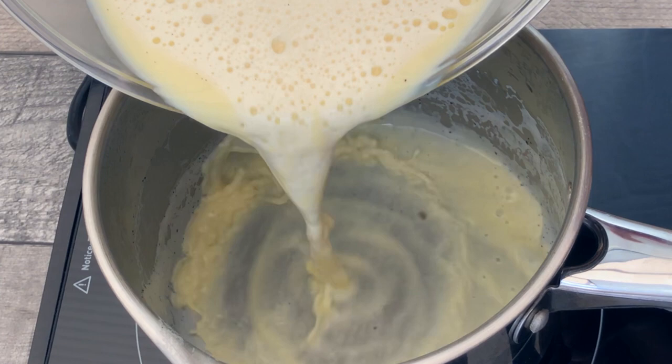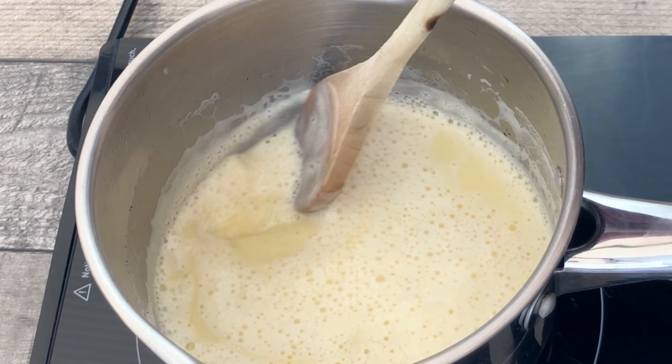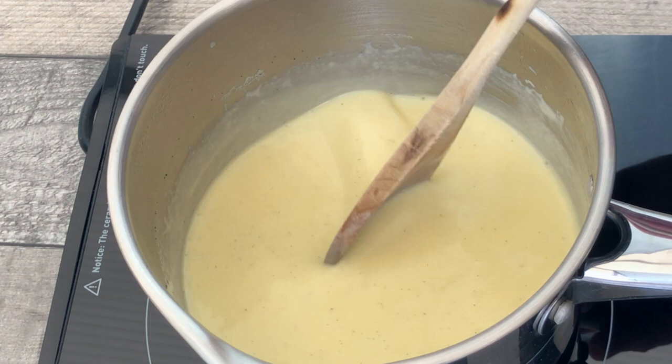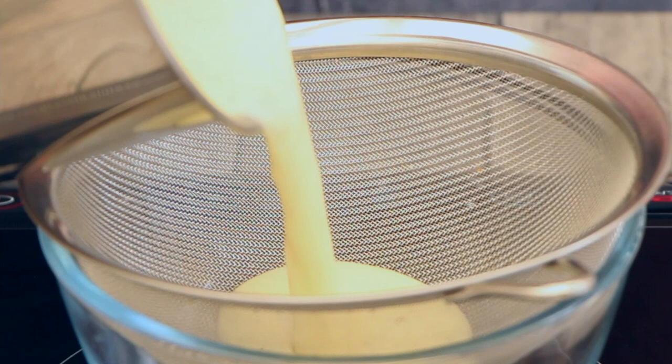Return the creme anglaise to the pan and cook very gently over a low heat until it thickens. Stir constantly until you feel the mixture starting to thicken. The temperature should be 82 degrees centigrade or 180 degrees Fahrenheit — any hotter and the eggs will scramble. Carry on stirring until the creme anglaise coats the back of a spoon. Strain the mixture into a clean bowl and serve immediately if you want it warm alongside a dessert.